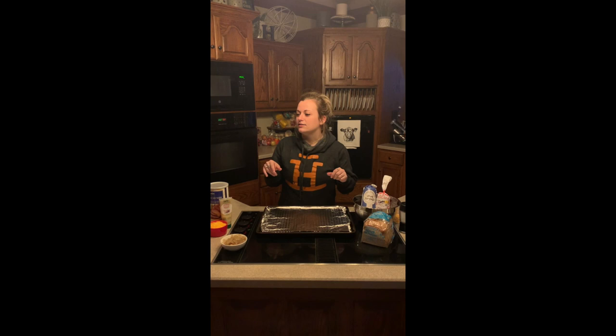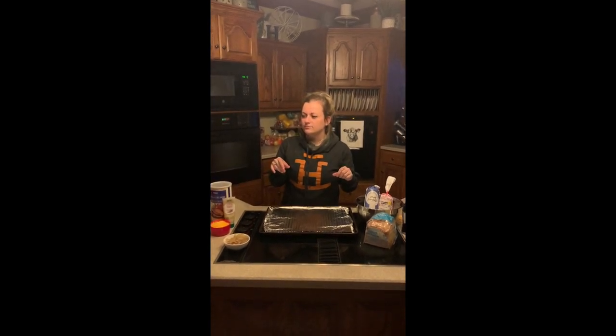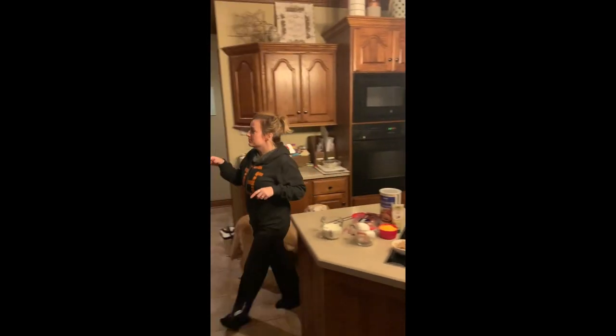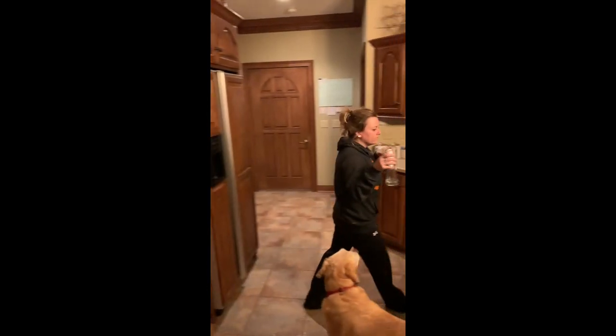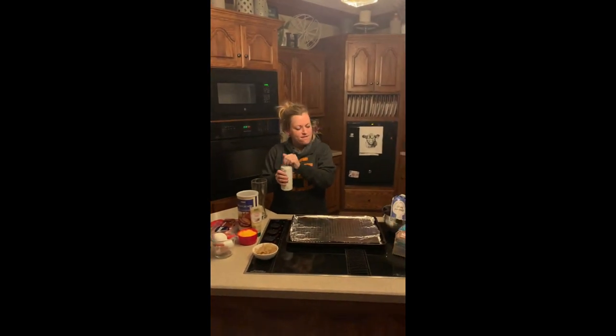First of all, Alexa, play some polka music. The Planus Oktoberfest on Amazon Music. Okay, now you're in the mood. You also need to make sure that you have traditional Belgian beer, which is going to help set the mood for this meatloaf.